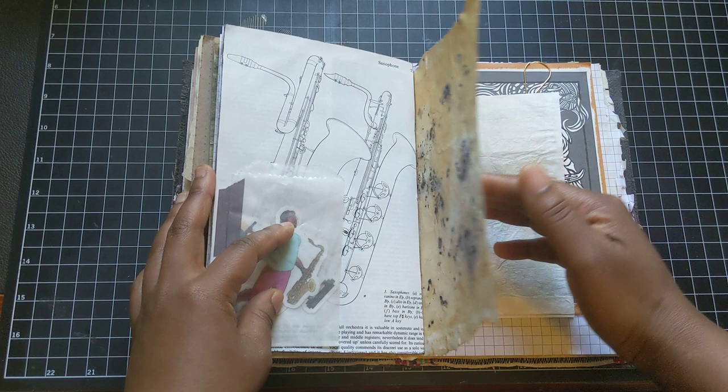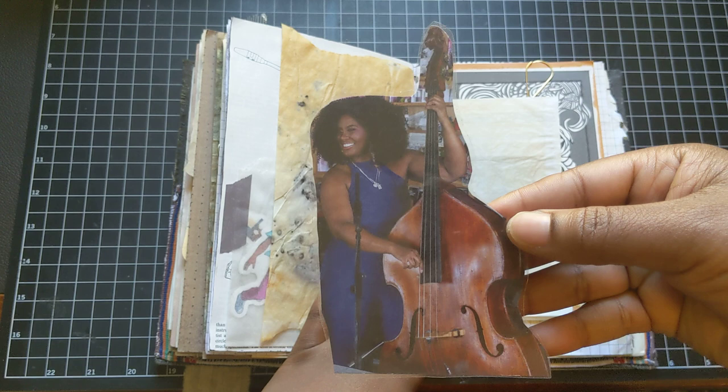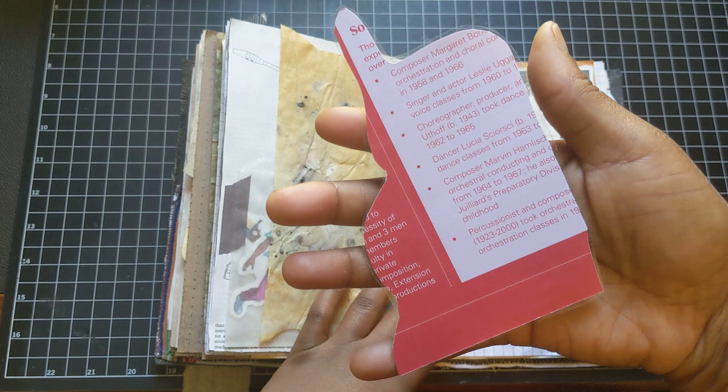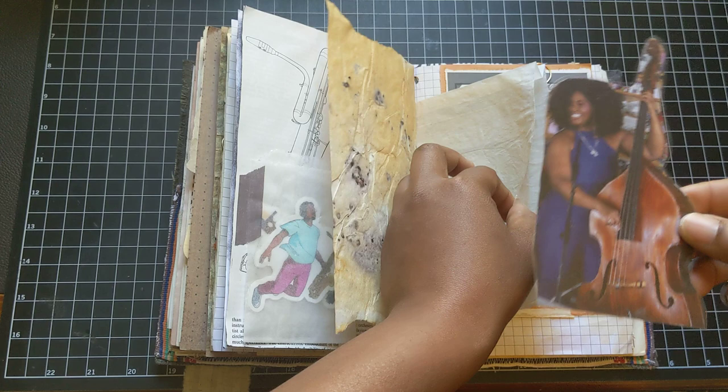More of my rust and eco dye paper. And this bag is a laminated image of a woman with her bass. This comes from a news flyer or newsletter from Juilliard — actually from my school. I did my master's there. And I can use this as a tuck spot or as a collage focal point.